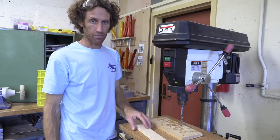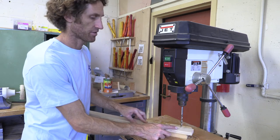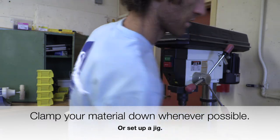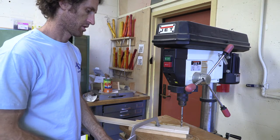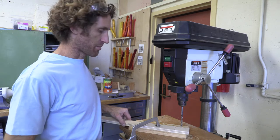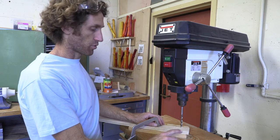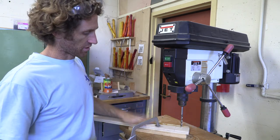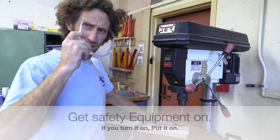Next we're going to secure the material — it's really nice to not have to hold it with your hands. If I want to drill near the end, I'm going to take a clamp and use the clamp to hold my material so that my hands don't have to be in the way. Now my material is secure. If you have a mark you're specifically trying to drill to, at this stage you can take a mallet and tap it around a bit, or loosen the clamp and get it to exactly the point you need. Time for personal protective equipment — if you turn it on, put it on.